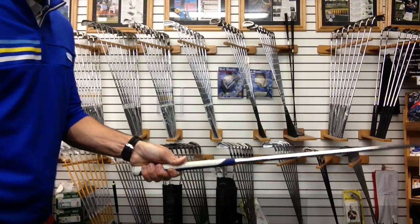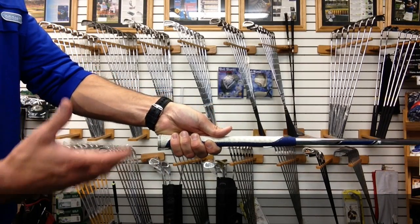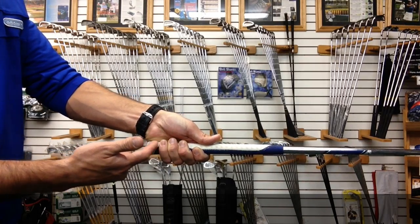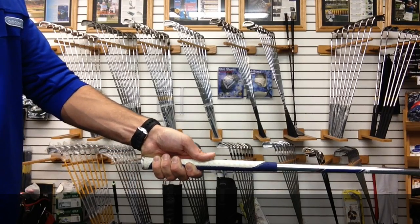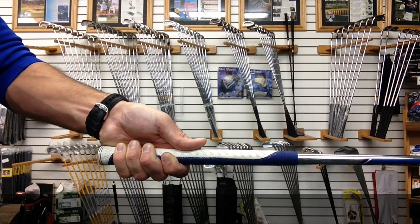Let's bring it in for a close up and see what a good grip fit looks like. The ideal fit should look a little like this. While holding the club correctly, the fingers — the inner pincher fingers here on the left hand for you right-handed golfers — should barely touch the palm of your hand. There may be a slight gap and it's okay to have some touching, but the last thing you want is your fingers digging into your palm.